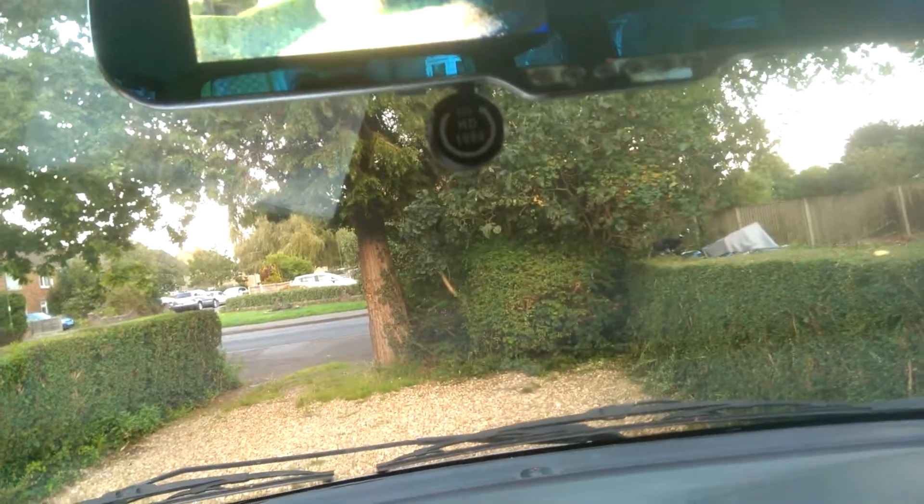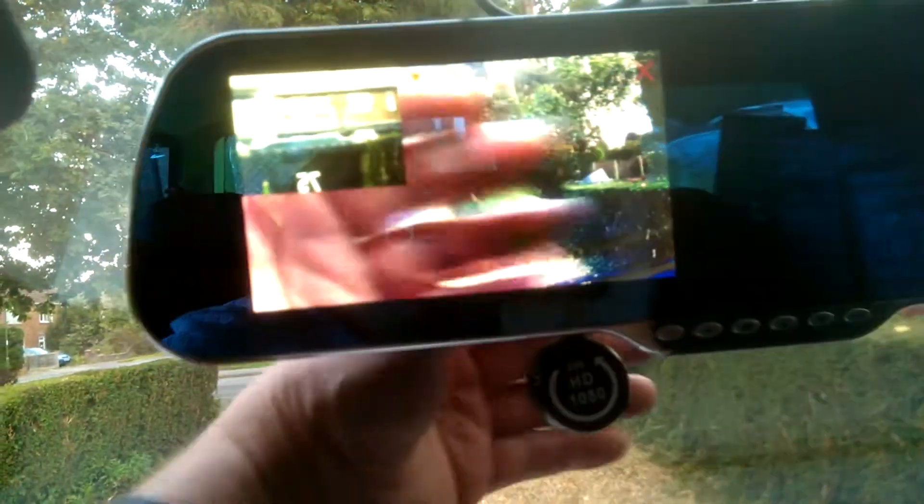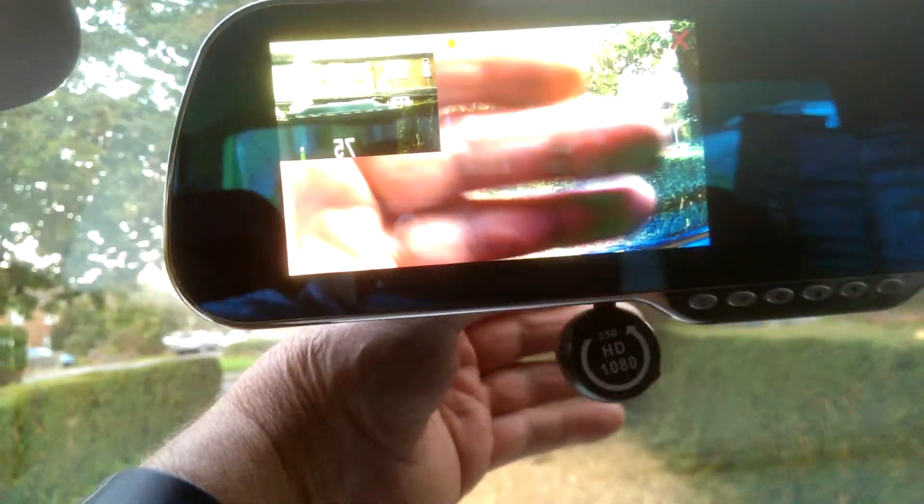I'm hoping that's okay. That's my hand in front of the camera. So I can move that sun shield out of the way — I'm just going to move that.